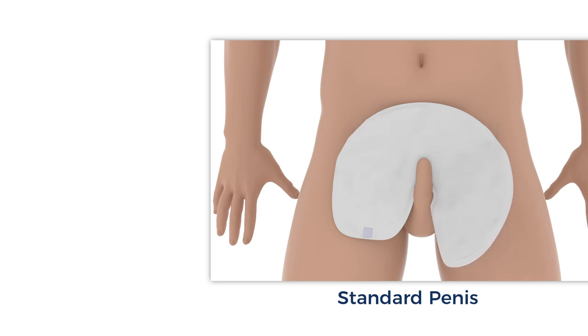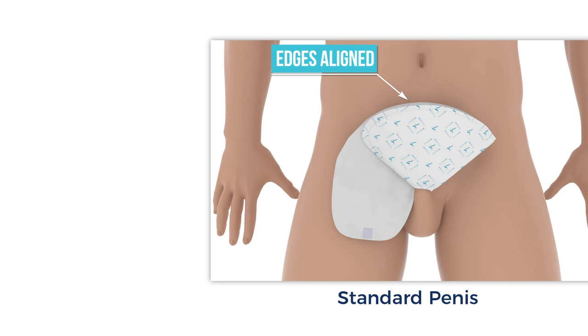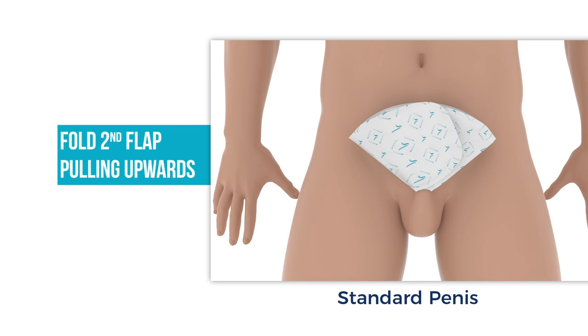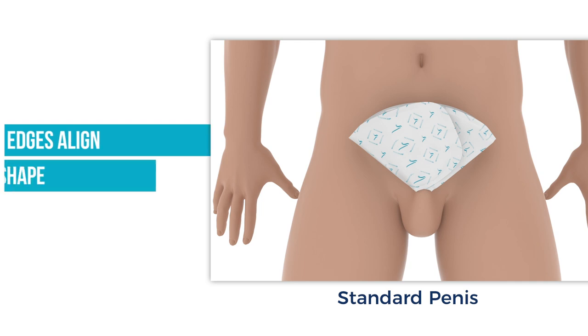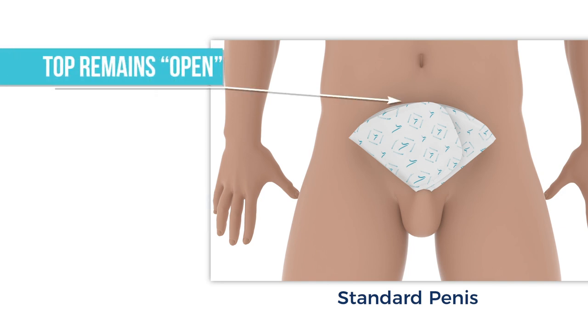Fold the pointed flap diagonally across and over the penis at a 45-degree angle. Be sure to align the top round edges. Next, fold the straight flap over the first fold, slightly pulling upwards, making sure there is a snug, semi-tight fit around the base of the penis to prevent possible leakage. Make sure the top round edges match up. A flat fan shape should result. With two fingers, pinch the hook fastener and inner flap together to ensure attachment. Remember, the top rounded side is not sealed in order to let heat and humidity escape.